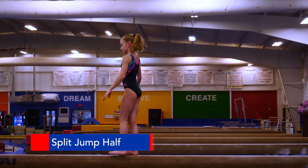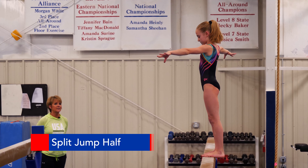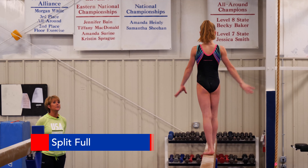We'll try that one more time. It's important to finish the jump before you do the split. And now we're going to go on to a split full.